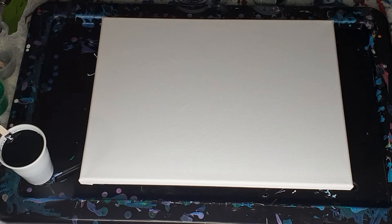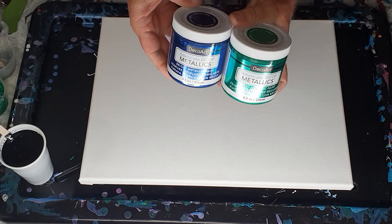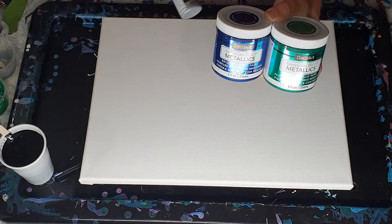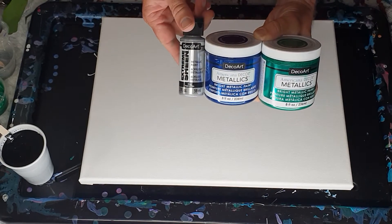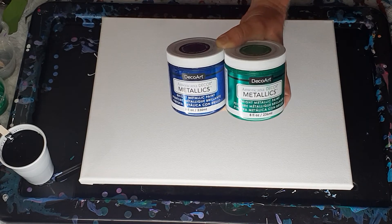Hi everybody, Ben here from Artless Ordinary. Happy New Year — it's 2021! I'm going to do a pearl pour, dirty pour combination using emerald, deep sapphire, and silver. I have these two paints mixed: 15 grams paint, 15 grams Floetrol.